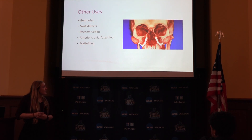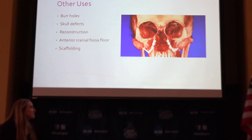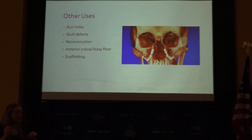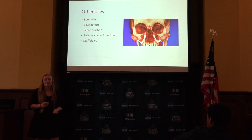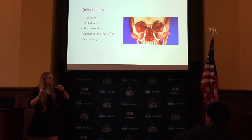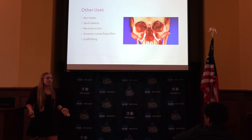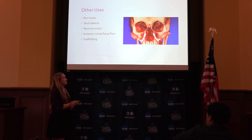Based on my case study, you can see the coral was used for zygomatic arches — the darker circles show it being used to recreate that bone. It can be used to fill burr holes as corks, fill in skull defects, help with facial reconstructions, and it can replicate anterior cranial fossa floors as well as serve as tissue scaffolding.